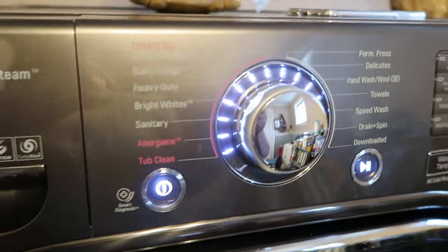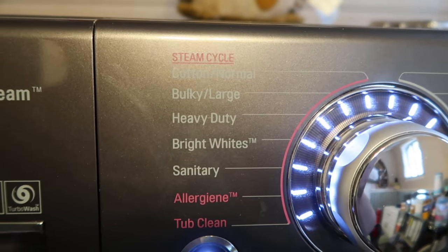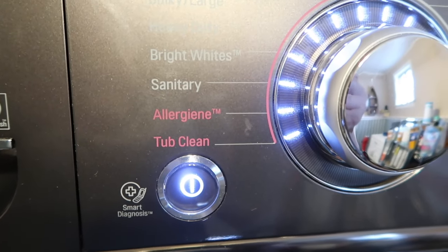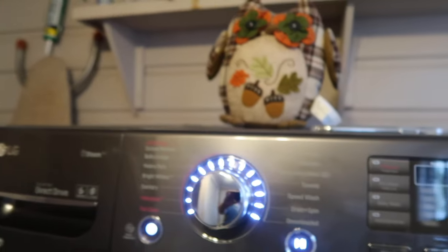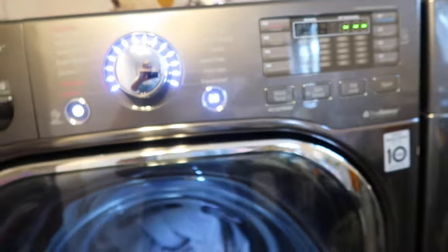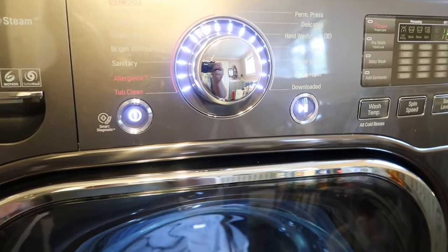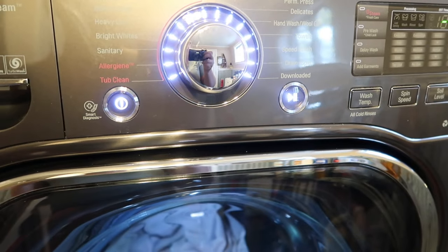It has several settings: the steam cycle options include cotton, normal, bulky large, heavy duty, bright whites, sanitary, and allergen. There's also a tub clean cycle which I use once a month — I put in a tablet called Affresh washer cleaner to keep any buildup from causing that nasty stench, and it's worked really well. With this washer and dryer, there is some maintenance required every couple of weeks — they ask you to drain the water out to relieve the smell.